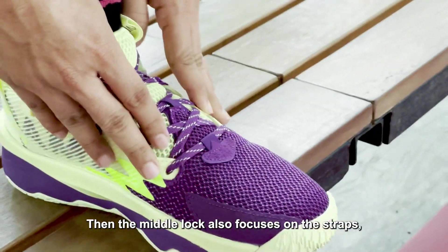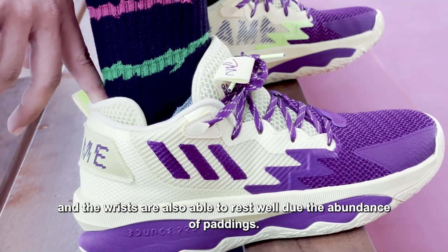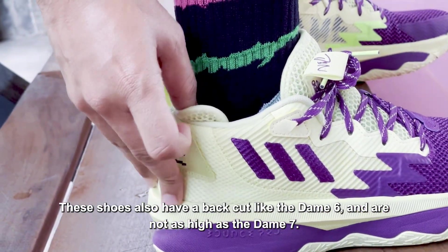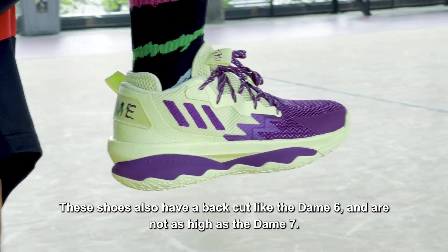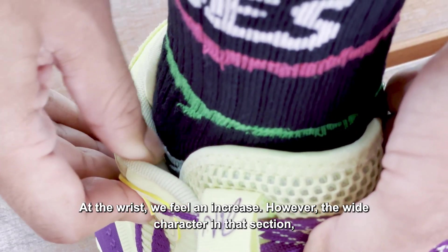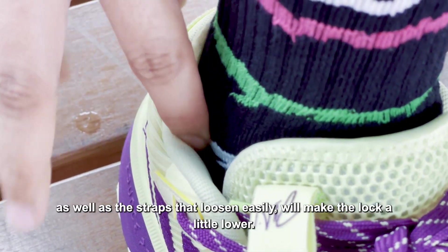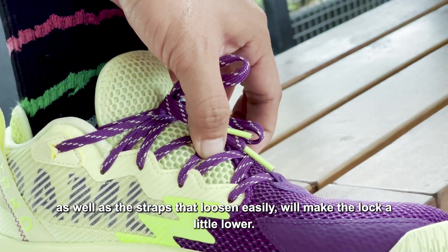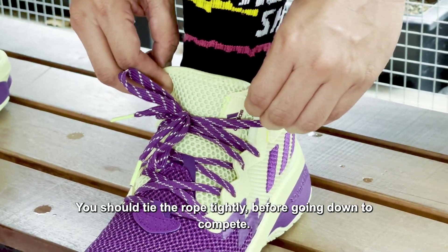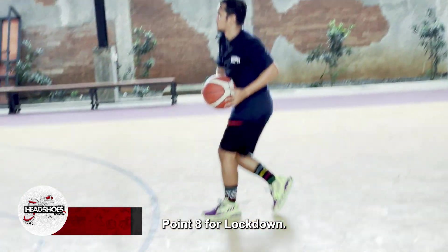Kuncian bagian tengah berfokus pada ikatan tali, dan pergelangan juga tetap mampu bersandar dengan baik berkat banyaknya padding. Sepatu ini memiliki potongan belakang seperti DM6 dan tidak terlalu tinggi seperti DM7. Di pergelangan kami merasakan ada peningkatan, namun karakternya yang lebar di bagian tersebut serta tali yang mudah mengendur akan membuat kunciannya sedikit menurun. Sebaiknya Anda mengikat tali dengan kencang sebelum turun bertanding. Nilai 8 untuk kuncian.